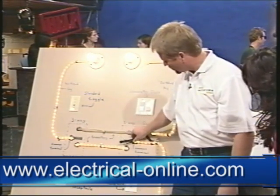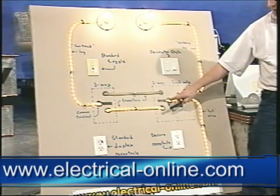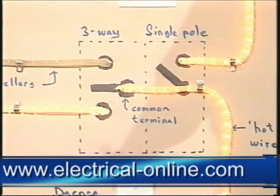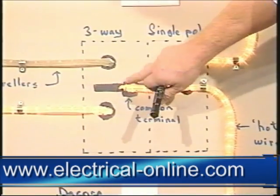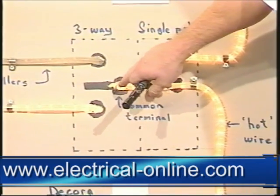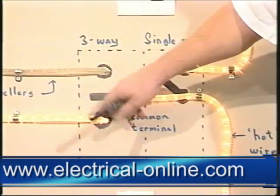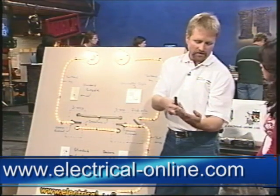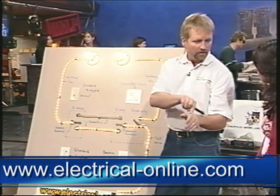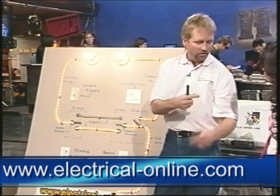These are called travelers and this is called your common screw. That's where people get into trouble — pull out that switch, take off the wires. Which one was the common? Well, on a three-way switch, the common terminal is identified — it's a different color. This is probably black and then these two will be brass colored. Usually on your switch, on one side there's two terminals and the other side there's another. The bottom terminal on the side with two is usually the common one.